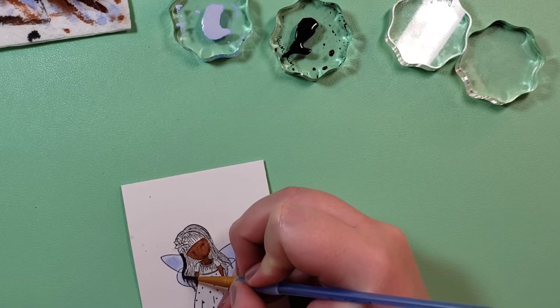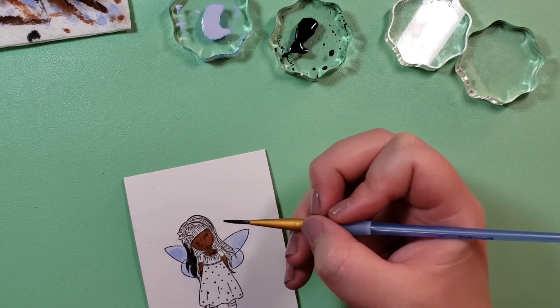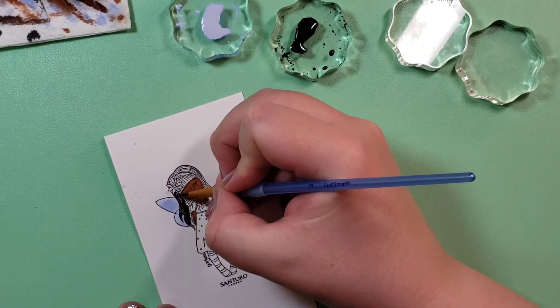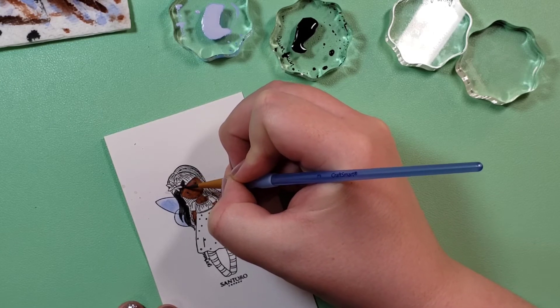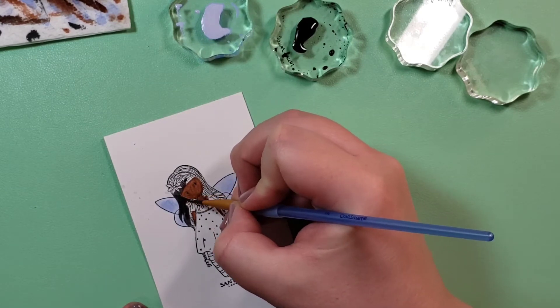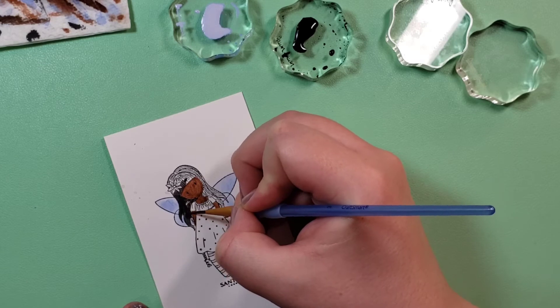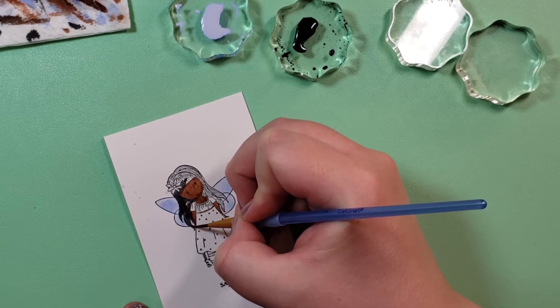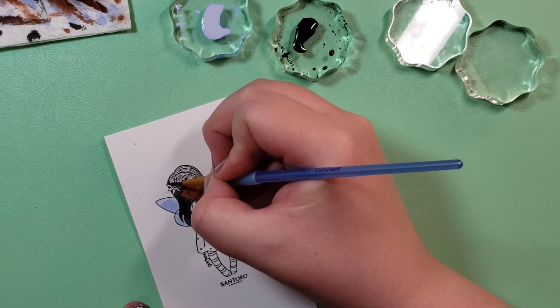I'll try my best. I probably should have used the smaller brush, but I did okay. This brush is also pretty small — just a little bit bigger than the other one. For getting in the nooks and crannies right by the neck and the very tips of the hair, I wanted to make sure I didn't go wildly out of the lines.